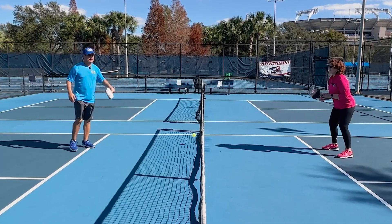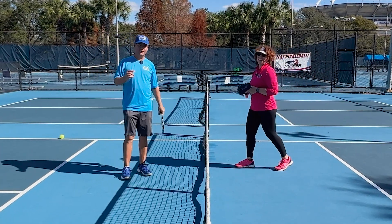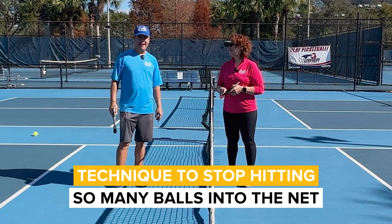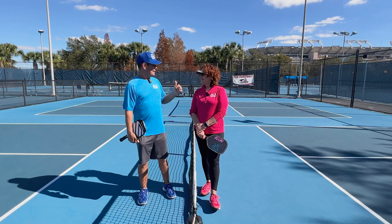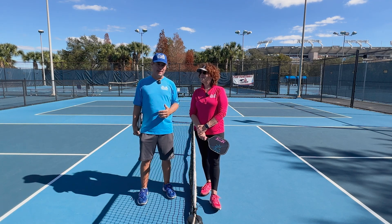Are you tired of hitting that ball into the net? In this video, CJ and I are going to show you a technique that you can start using today to stop hitting so many balls into the net. I have the good fortune today of having my good friend and top coach CJ Johnson, that you may know from the Better Pickleball channel as well as We Are Pickleball. And CJ is going to help us discuss one of the biggest errors that players make.